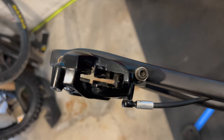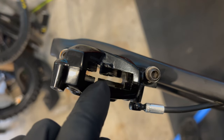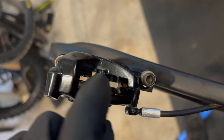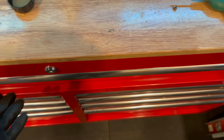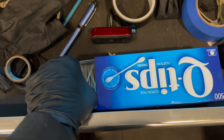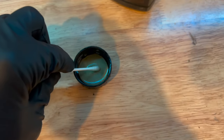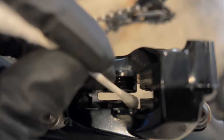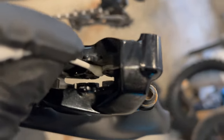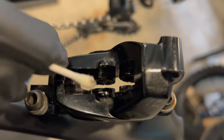Now I can take the Allen key out. I'm going to grab a Q-tip, dip it in some DOT fluid, and go around the edge of each piston. Dip that in there — you can see it soak up — then go around this piston, around this one, this one, and I'm going to do the bottom of them as well.